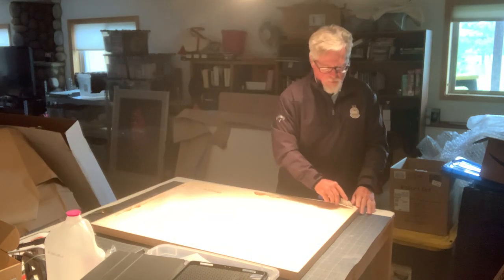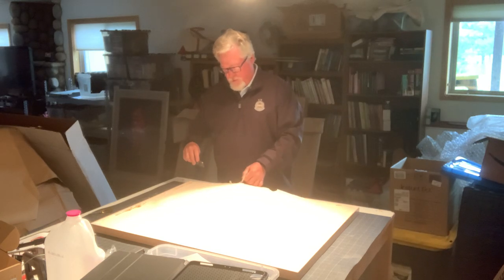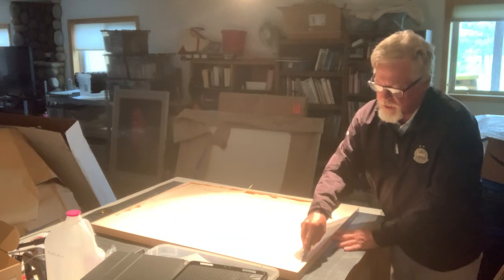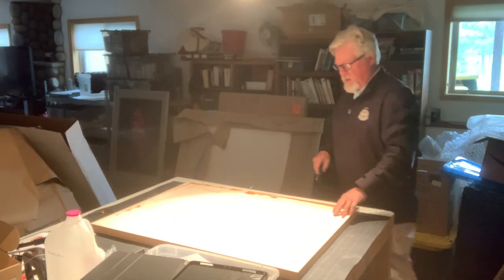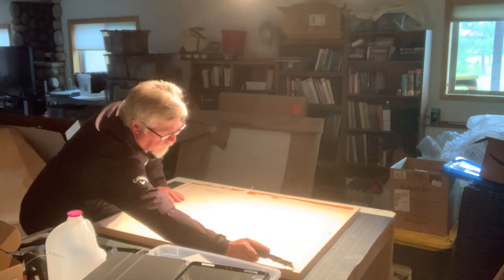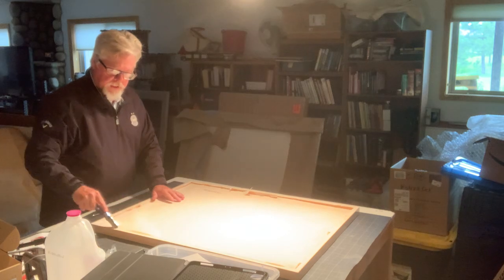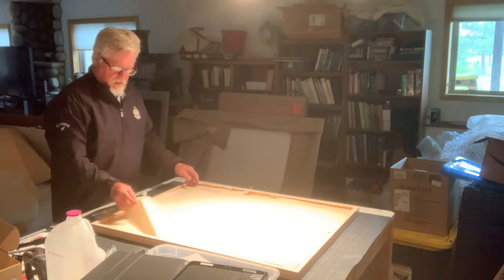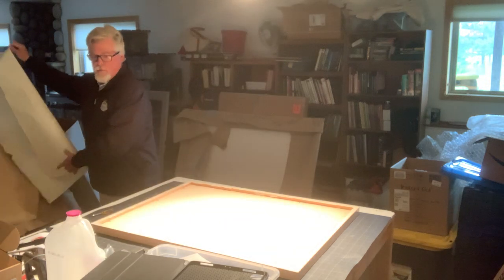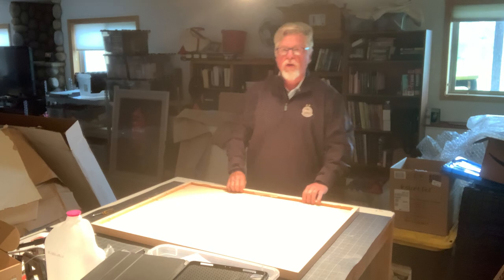We're going to keep this piece of paper. If the paper is torn up, then we're going to throw it away and put a piece of craft paper in. That's going to be the separation between the artwork and the cardboard that goes on top for shipping. Set that aside once you're done.